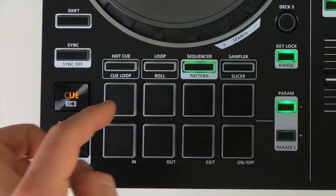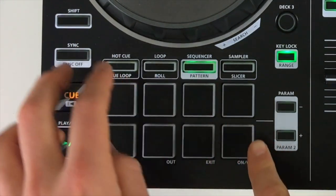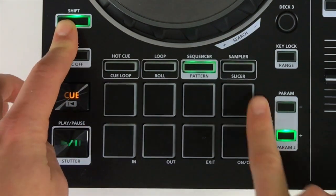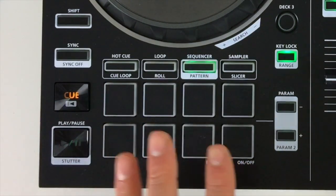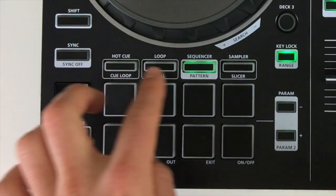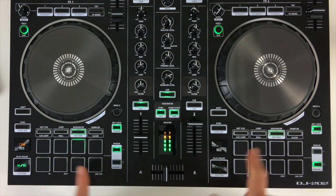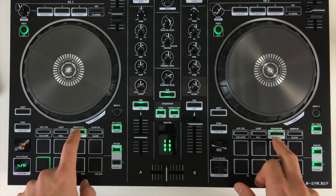To do this, press the Sequencer button once and then press it again so that the Sequencer button is flashing green. Now we can check out the different TR-S drums. Holding Shift, there are two different modes: Parameter 2 and Parameter 1. The TR-S drums are in Parameter 2 — all eight pads will now play a different drum sound. These are the eight different TR-S drums we have access to in the Roland DJ 202. To program them, go back onto Sequencer and start the sequence by pressing the Start/Stop button. The light travels across the eight different pads on each side as long as you've got the sequencer pad mode highlighted on both sides.